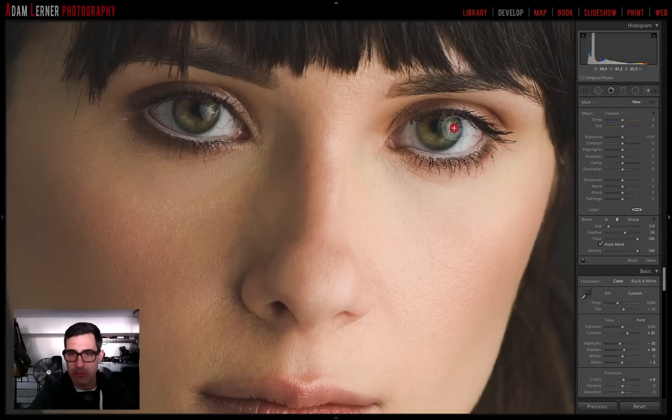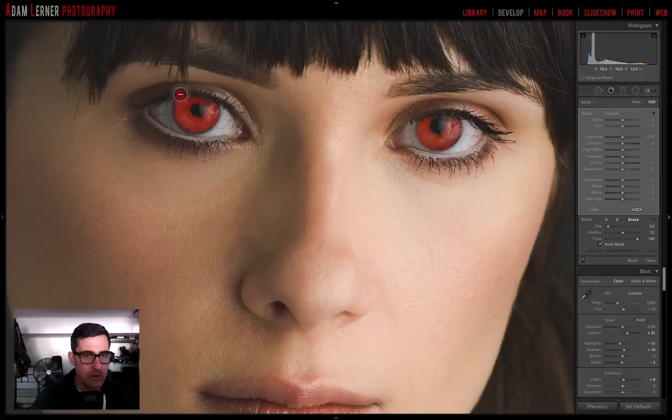I'm going to take my brush tool and paint into her iris. Nothing is happening yet, so I'll put on the overlay key so I can see where I'm painting. The overlay shows me where my brush has covered the area where the effect will ultimately apply. I'll reduce the size of the brush to just get it on her iris. I'll use the Option key to erase the bit that went on her eyelash, and just keep painting that area over there.